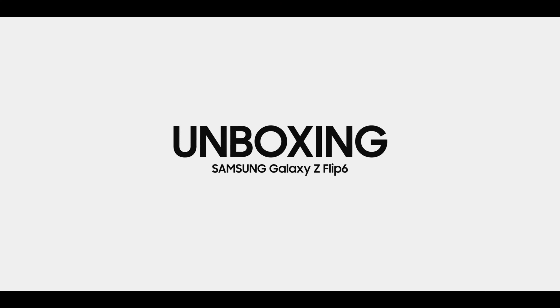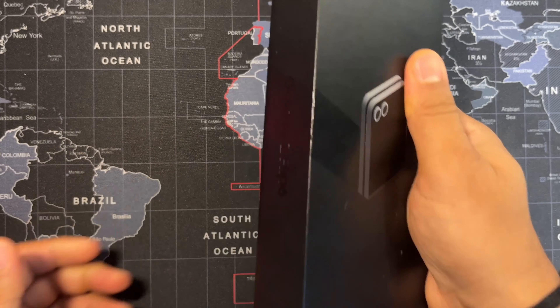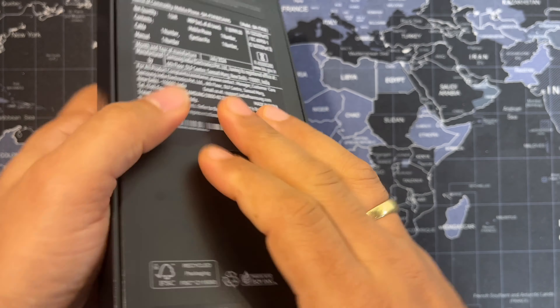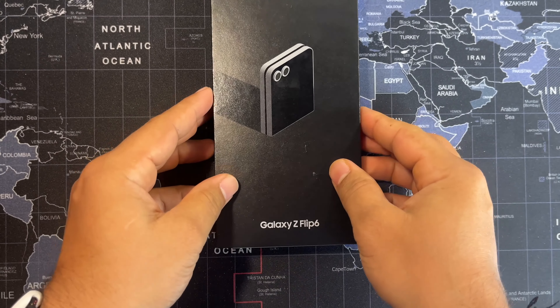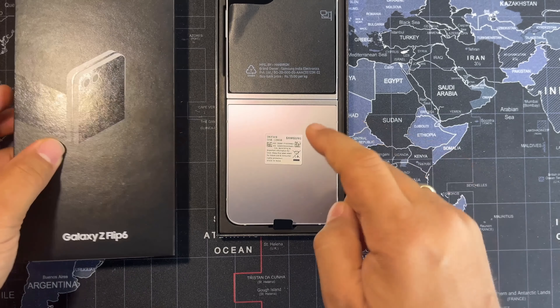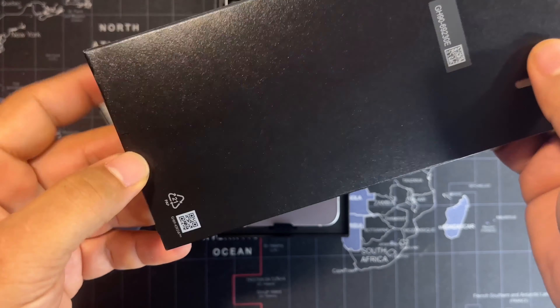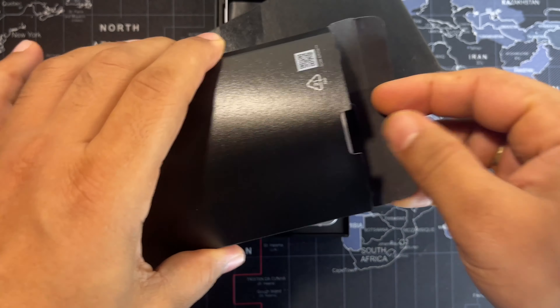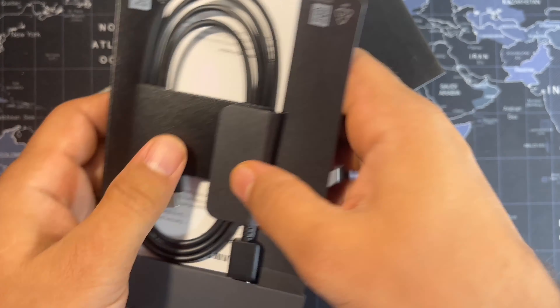Let's get to the good stuff, which is unboxing. This is the Samsung Galaxy Z Flip 6 box — it is very sleek and smooth. As we already know, Samsung has not included an adapter. Let me peel this off and raise the curtain. The first thing we are presented with is the phone itself, but inside the box there is also a black box containing a Type-C to Type-C charging cable, a SIM ejector tool, and some manuals.